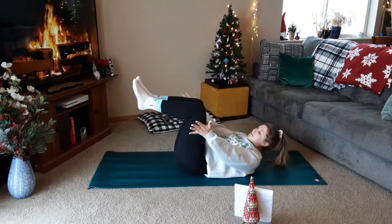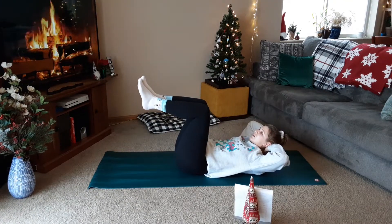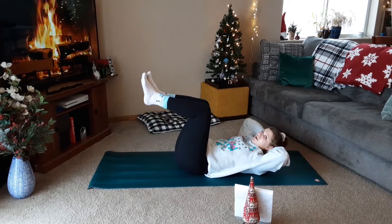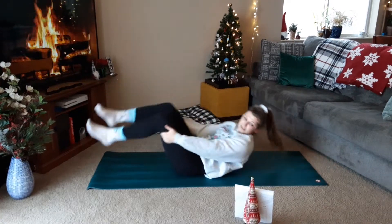After that we have heel taps. The legs will stay at 90 degrees. You can have hands under the hips or arms behind the head. We'll go three-and-one: three counts down, one count up. And then we have alternating taps, just switching off legs. We'll go through those about three times each.